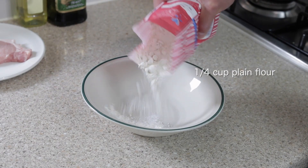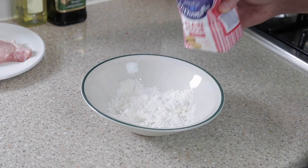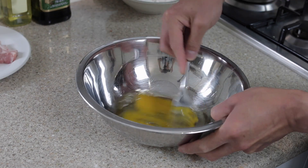Into a bowl add around a quarter cup of plain flour. Then into a separate bowl crack three medium eggs and beat very lightly. By over-beating your eggs you won't get the light and fluffy finish you're looking for.